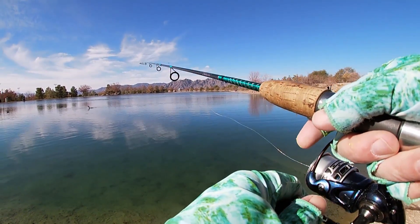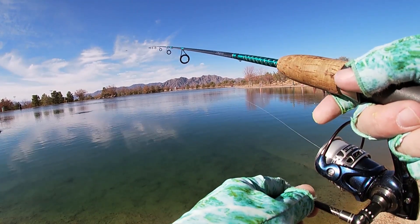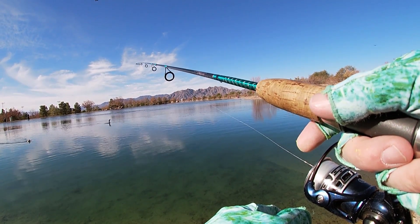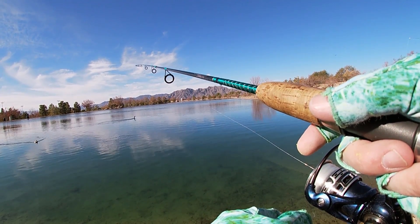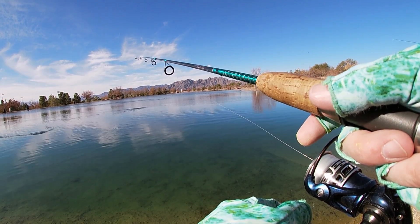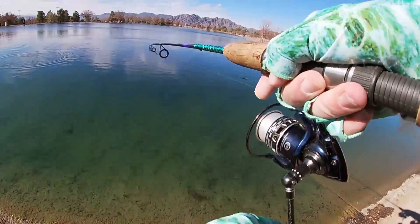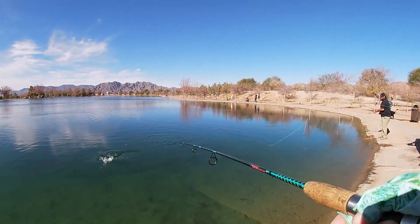I started with power bait and a split shot, which was recommended but also a little weird for me — I usually fish power bait with a bubble. Whatever, it ultimately worked. There we go, there's a fish, baby!